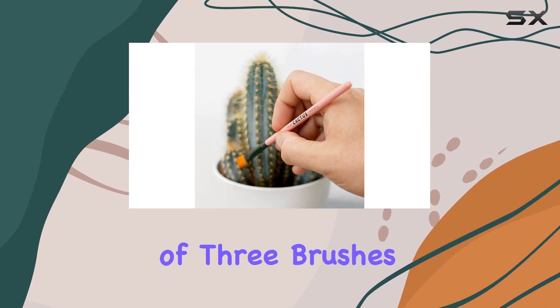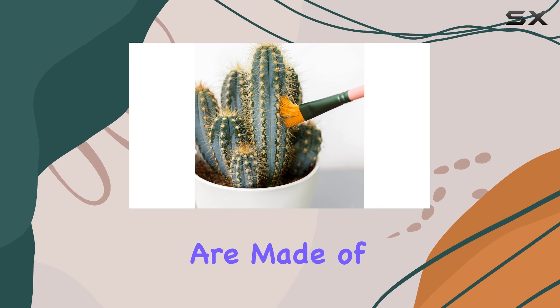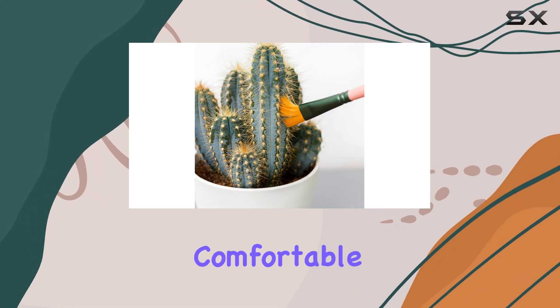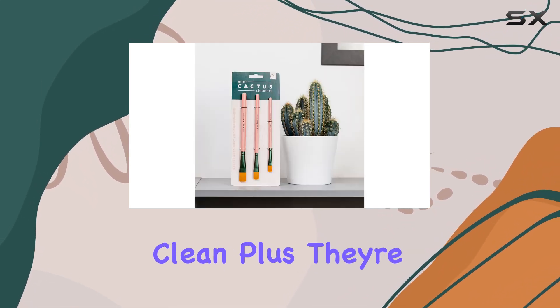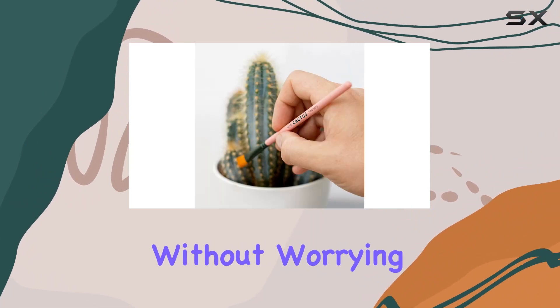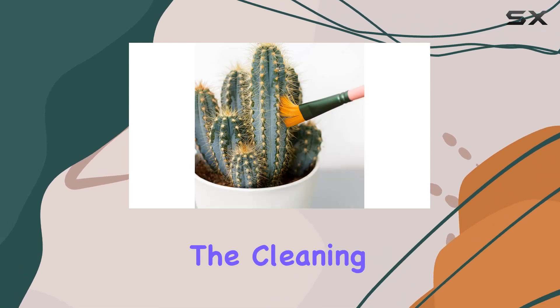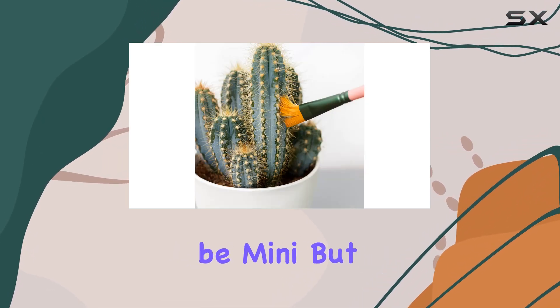The Mini Cactus Cleaners come in a set of three brushes, each resembling a cute little cactus. The handles are made of durable plastic, providing a comfortable grip while you clean. Plus, they're reusable, so you can enjoy using them over and over again without worrying about contributing to unnecessary waste.